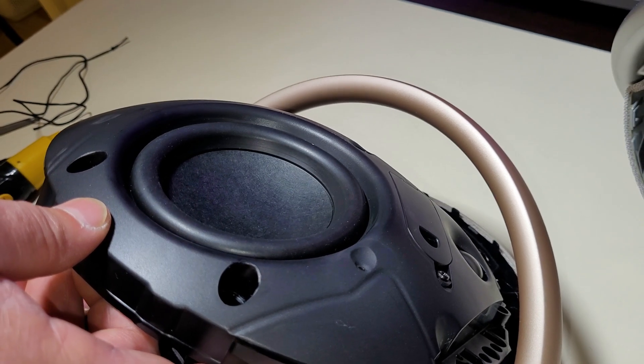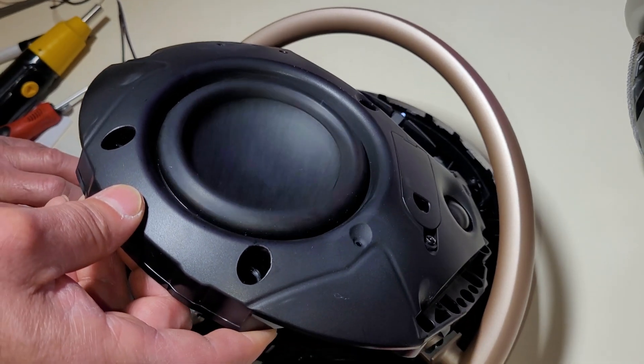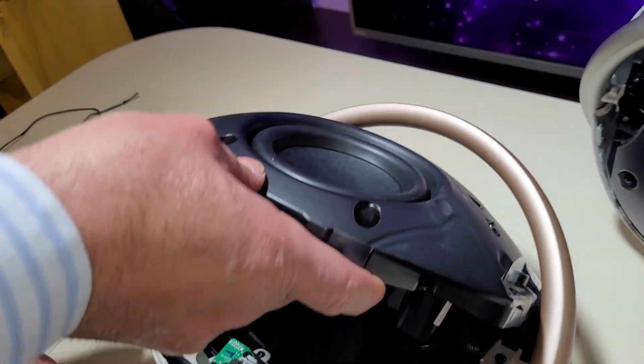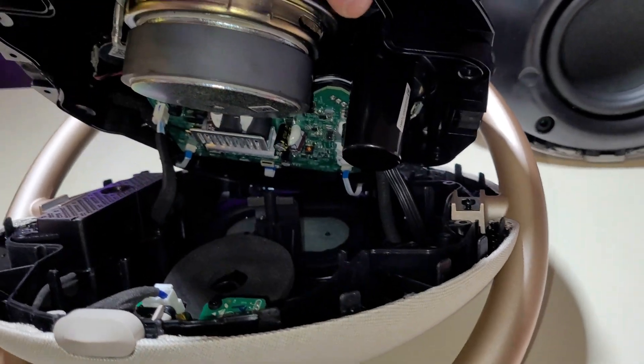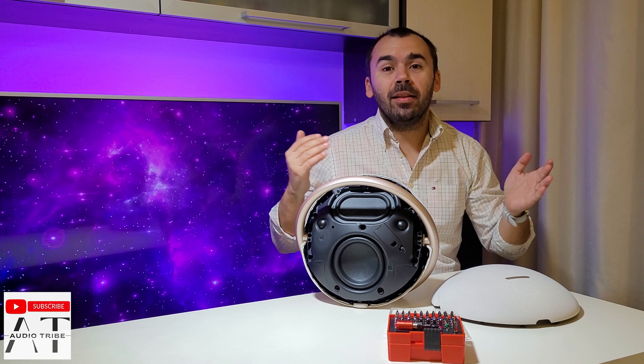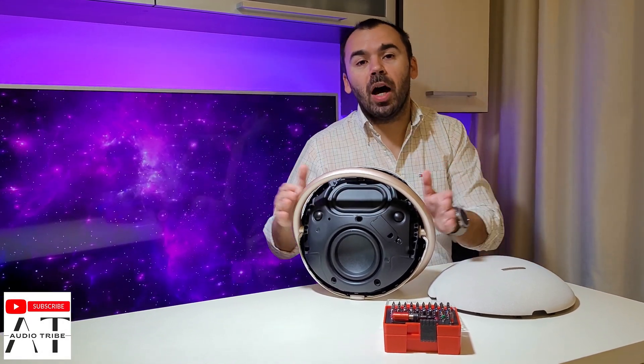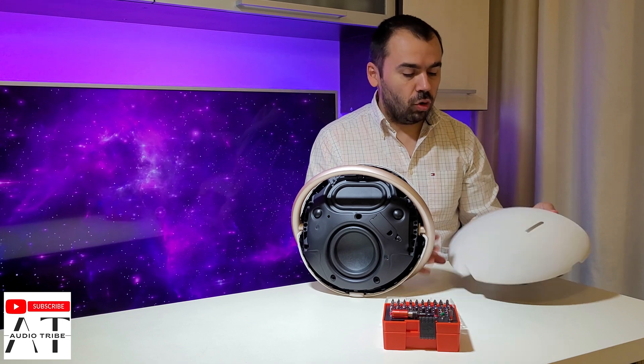This is the 5-inch woofer at work. Let's see the inside of the speaker. Hello guys, my name is Luca from the Audio Tribe YouTube channel, and in this video I will make a complete teardown of the Harman Kardon Onyx Studio 8.